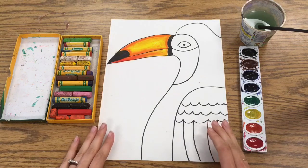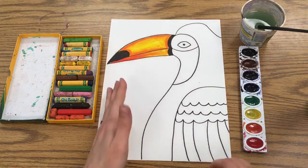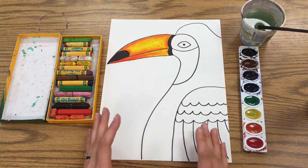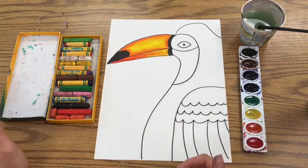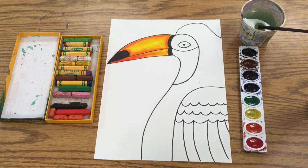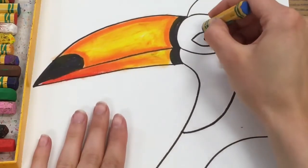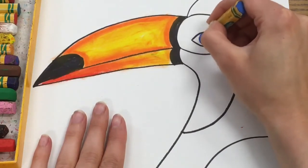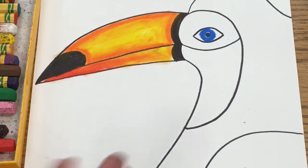Today we're going to be finishing up our toucan by adding a couple more things in oil pastel and then finishing up the background and painting in the bird's feathers. To begin, you're going to color in the eye using some sort of blue — it can be the darker blue or the turquoise. I like to only color in part of the eye, just around the pupil, with nice pressure to get a bright color.